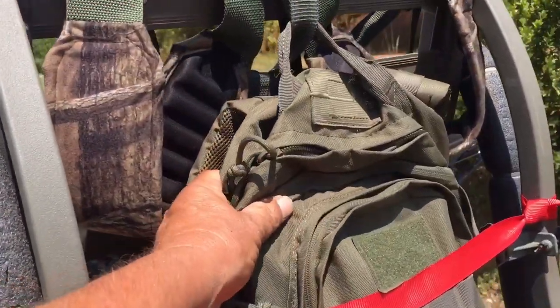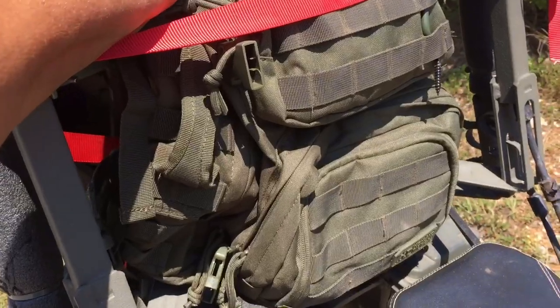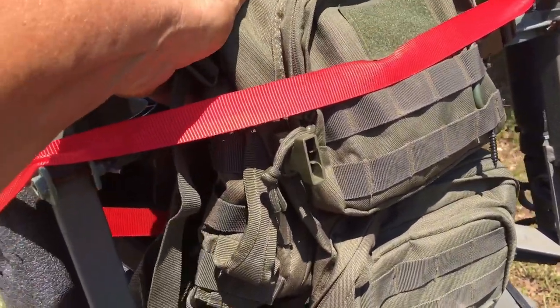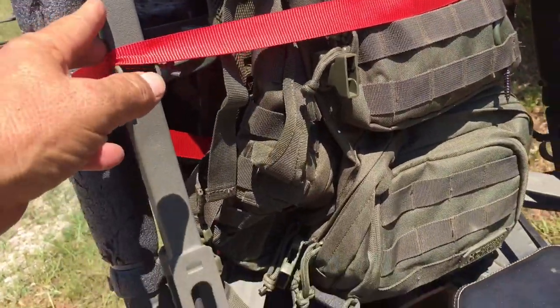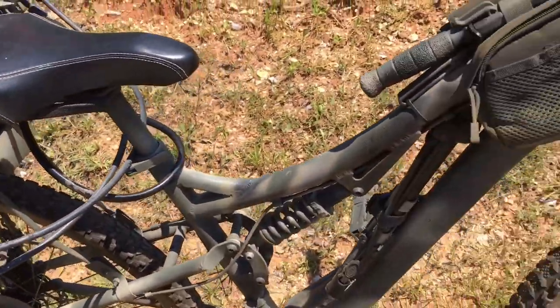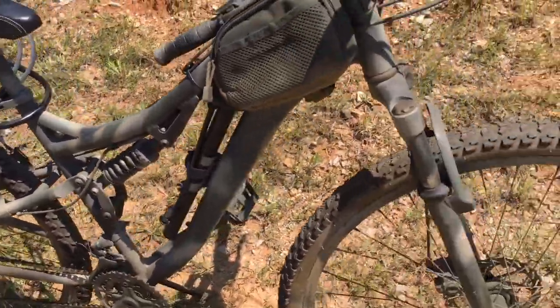My backpack is always inside my stand when I'm hauling it. This year I'm sure I'll be packing meat out because I'm getting too broke down to drag anymore. So this is my setup — I'm not even sure what kind of bike this is.